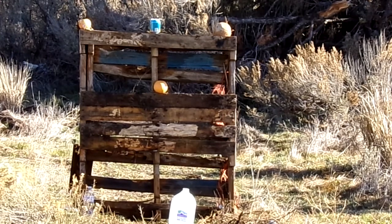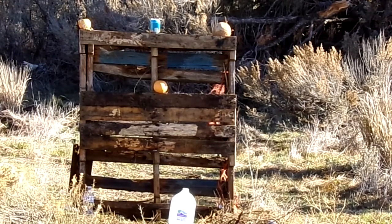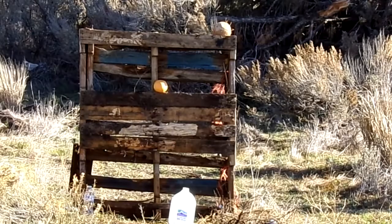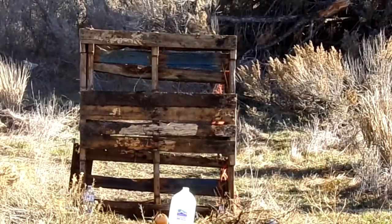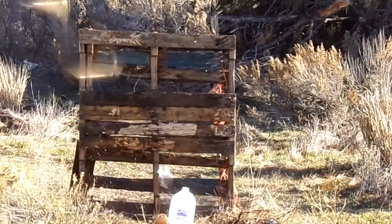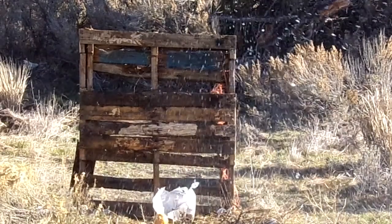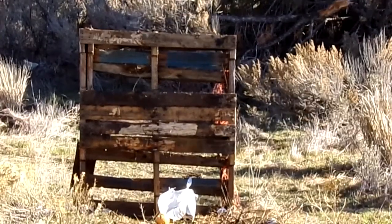Now for our 55 grain spire points. We'll do the grapefruit. There's nothing left of our coconut. Small bottle of water. Let's go up and take a look.